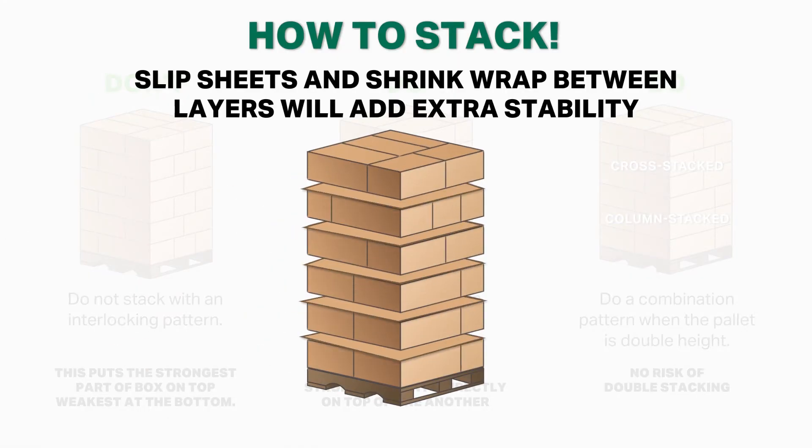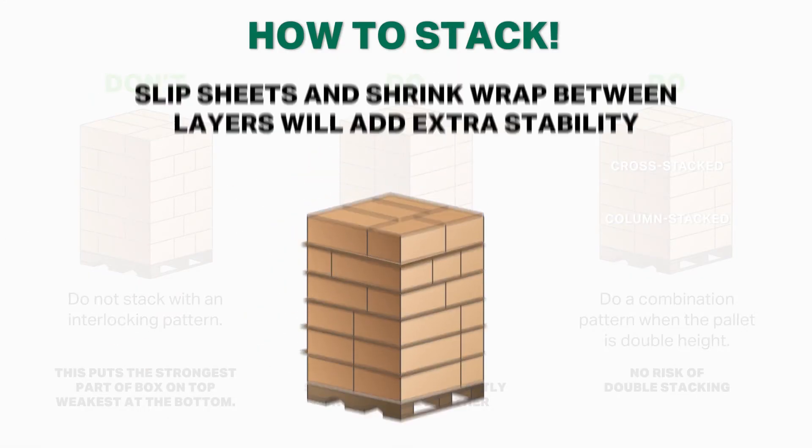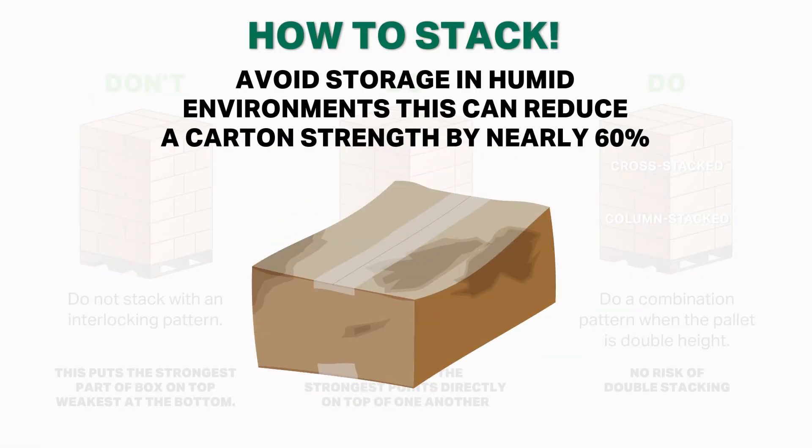Slip sheets and shrink wrap between layers will add extra stability. Avoid storage in humid environments, as this can reduce carton strength by nearly 60%.